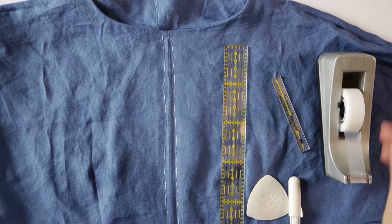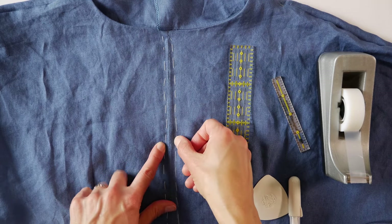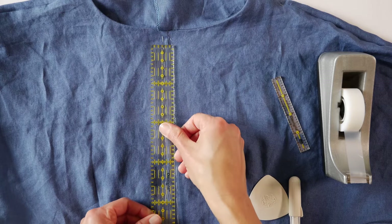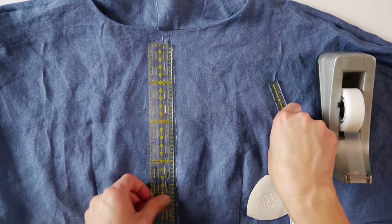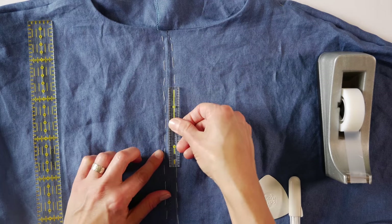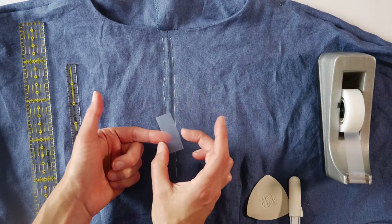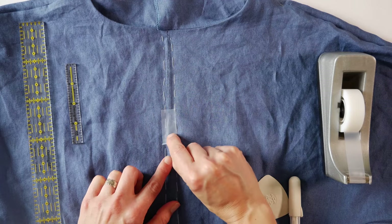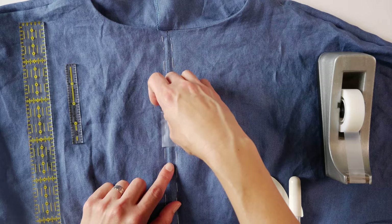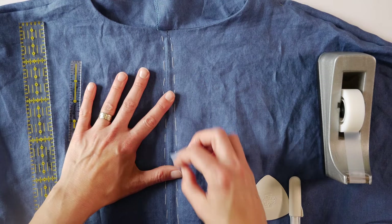Once you've basted the zipper down, if you didn't use your basting stitches as a guideline, you'll want your permanent stitches to be evenly spaced on both sides of the seam — so we're going to make a guideline. You could use a ruler, measuring out from the center seam and marking. You could use a template to mark the exact same width on each side. Some people use tape as a template: if it's wide tape, center it down the seam and use the outside edges as a guide; if it's narrow, tape one edge to the seam and use the outside edge as a guideline.